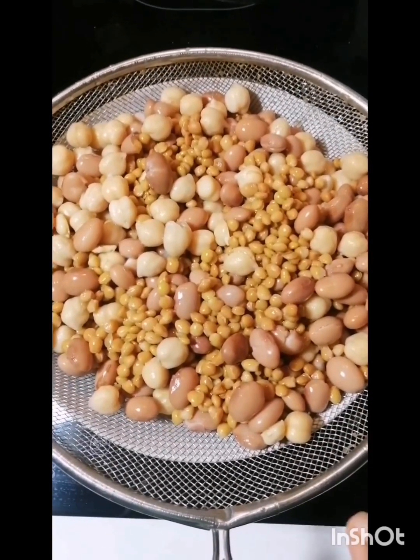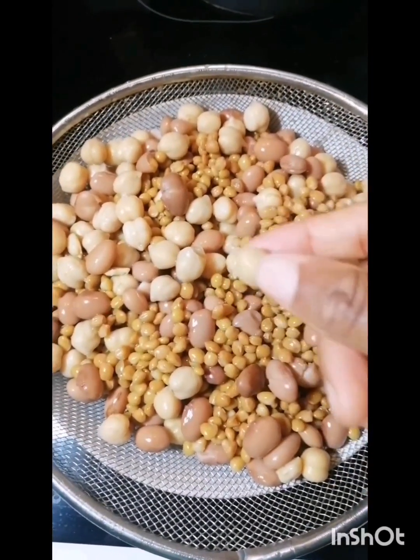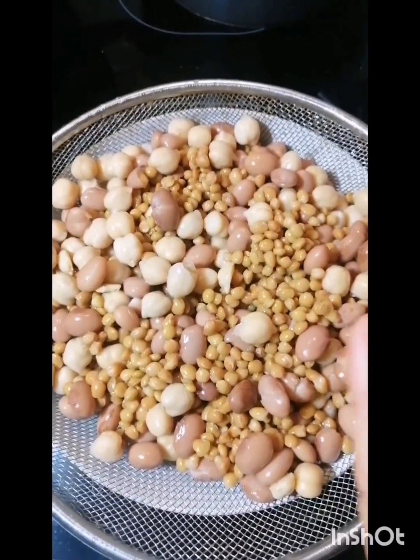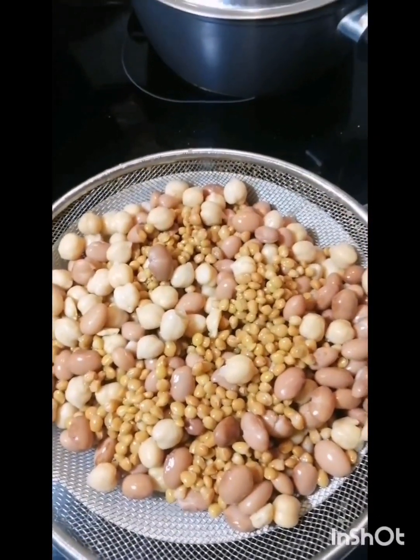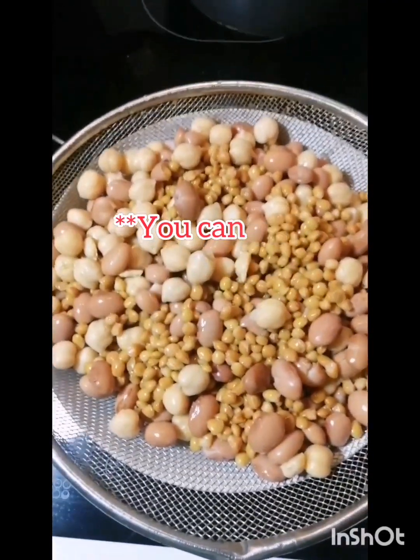This is the combination of the legumes — beans, lentils, and chickpeas. If you don't have this pre-boiled one, you can buy the raw one. For example, this is raw lentils — you can buy the raw one and boil it, then once it's time to add it to your soup, you add it in.